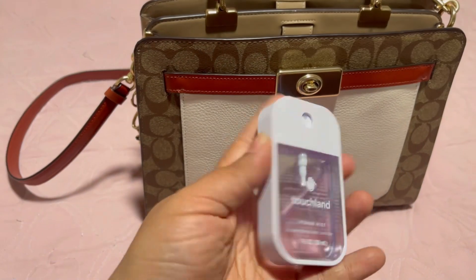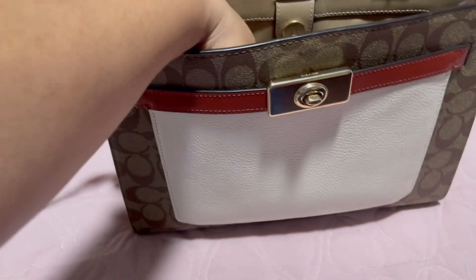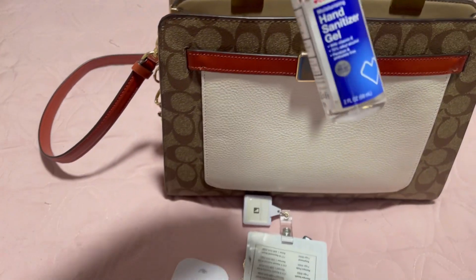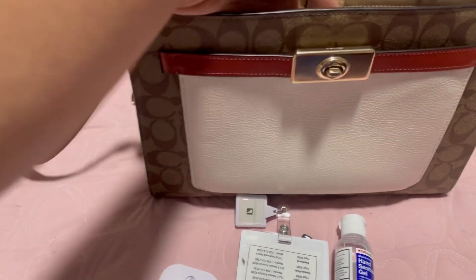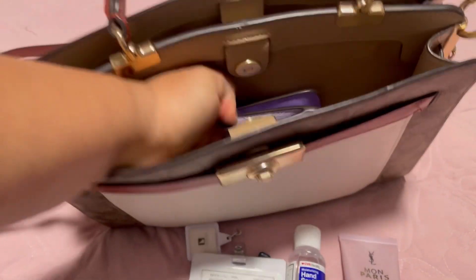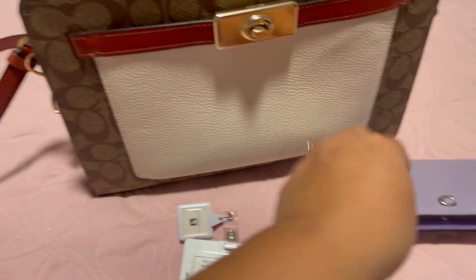As always, I have my hand sanitizer — still the same one, lavender. I love this scent, it smells so good and refreshing. I also have my work tag, and then another hand sanitizer because it's never enough — there's a lot of germs out here. I also have a hand lotion, the YSL one.